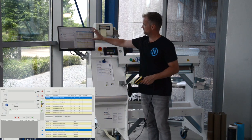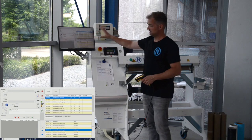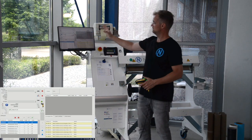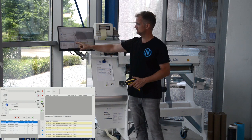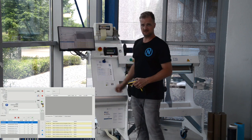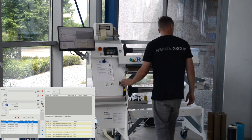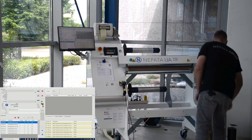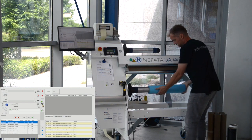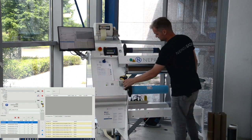Once we have our job list set correctly, we can send the whole list down to the production queue. The operator will then select the first kind of material from the warehouse and load it onto the machine.